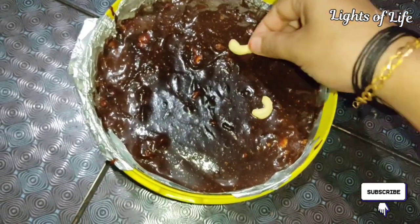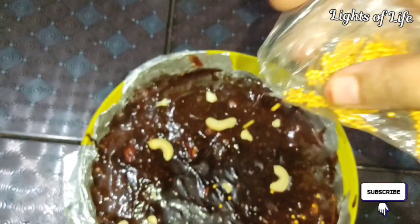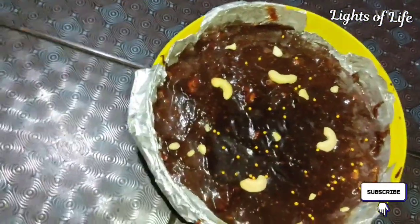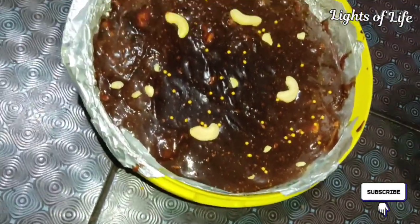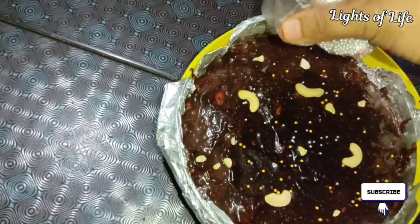I put my hand on the side and put sugar balls on the top. I also put gold and silver decorations on the bottom. That's how I do the decoration.